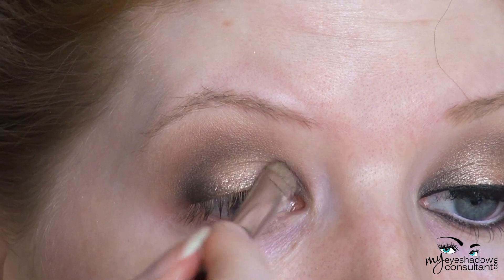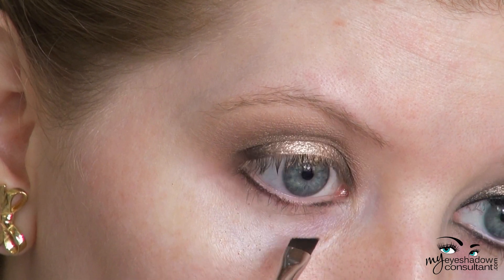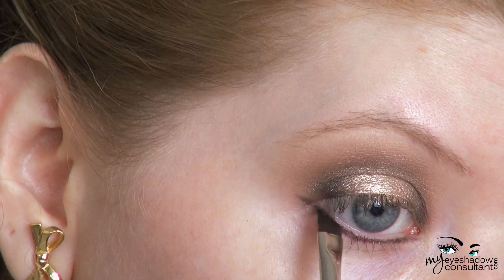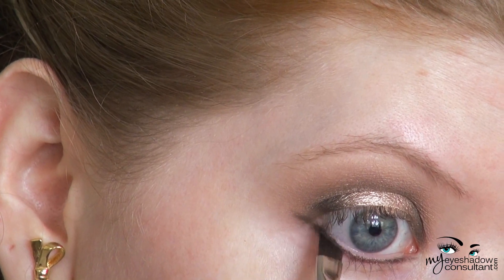Then I'm taking Urban Decay's Blackout once again with the MAC 263 brush, lining the entire lower lash line and extending a wing on the outer corner of the eye that goes up. We will be adding a wing to the top lid as well, so this is going to create the double wing look.